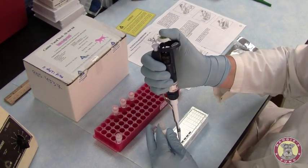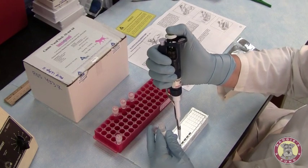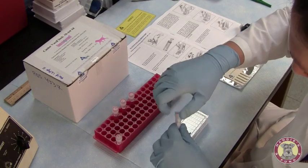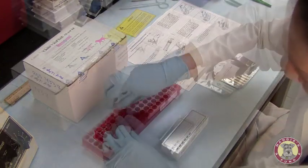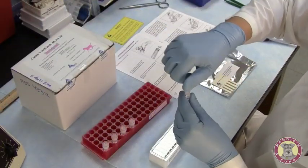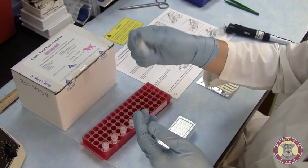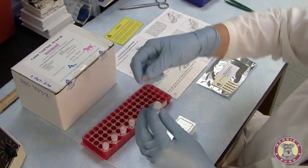Five microliters of my second sample, and I'll be putting this into A2. Then my fifth sample. If you don't have a vortex, you can just mix the tube back and forth to make sure everything is properly mixed.